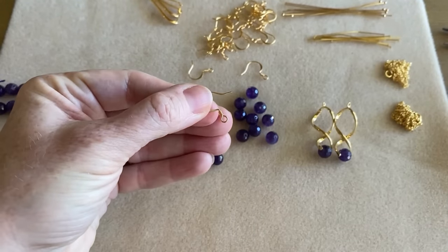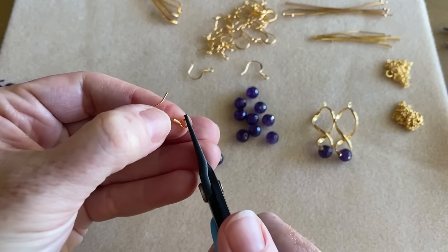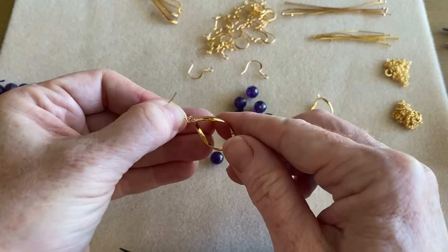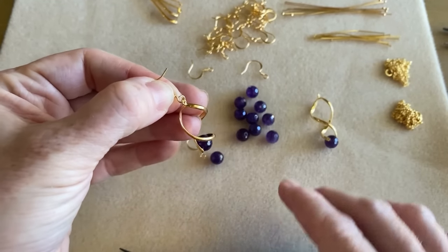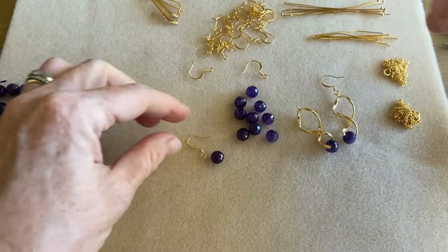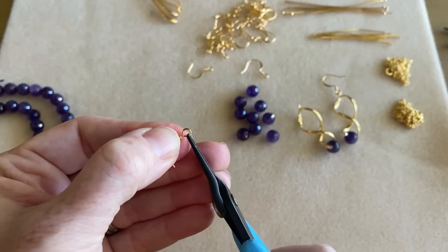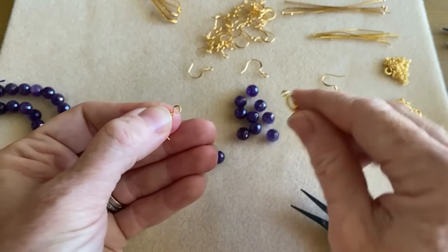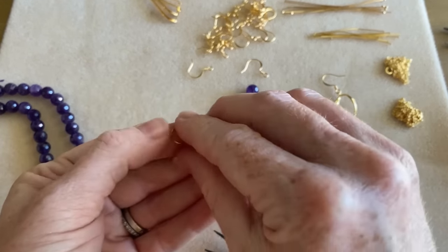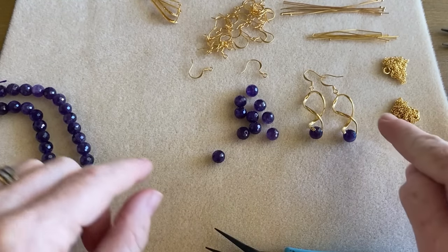Now for the earring hook — it has a little loop at the base. We just take our chain nose pliers, open it up by pulling it apart a little bit, slide on the loop of our pinch bail earring, and close it up. I really like the idea of sharing supplies between projects so we don't have to order multiple different types of earring hooks, head pins, or eye pins. It really increases the value — you're stretching the dollar. Okay, we've got one pair done.